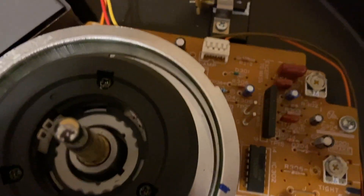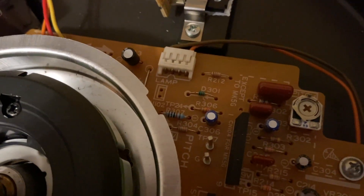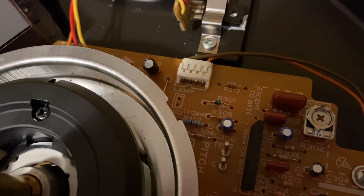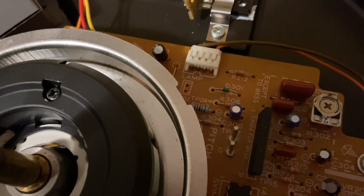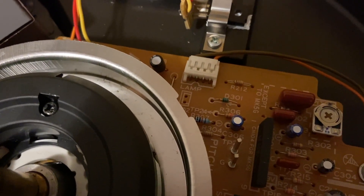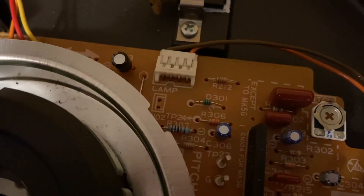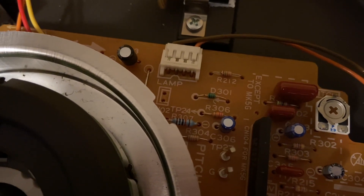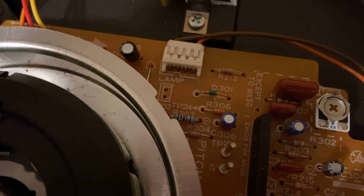The resistor I actually replaced it with is a 10K ohm resistor — a 250 milliwatt or quarter watt 10K ohm resistor. Readily available at any electronic component shop; you're bound to find this pretty easily. In South African cents they're about 45 cents, which is about two American cents or a couple of pennies in UK pounds.